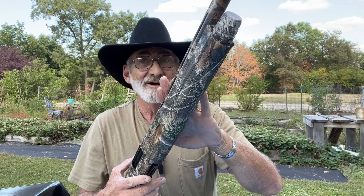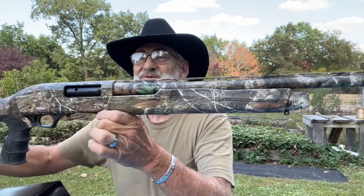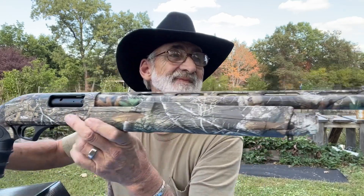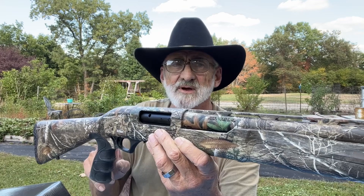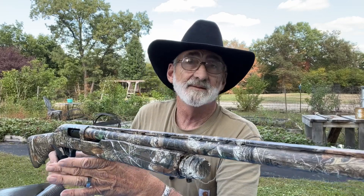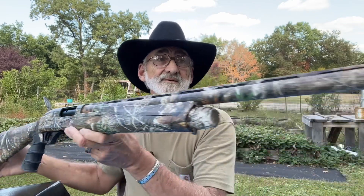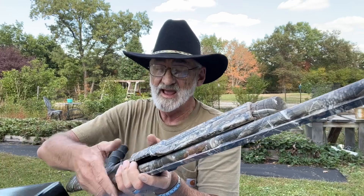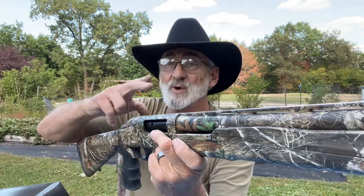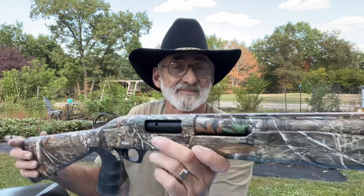We'll be doing an update video on this and doing some shooting. We just got it and wanted to do this review. TriStar makes some pretty decent shotguns — I have several of them and they also make a pretty decent 1911 pistol. We've got some good reliable and accurate firearms there. Can't wait to give this one a try.